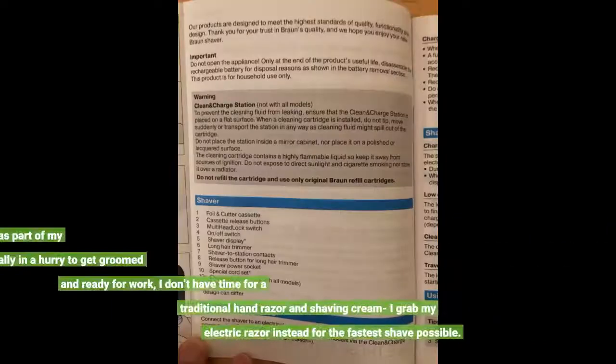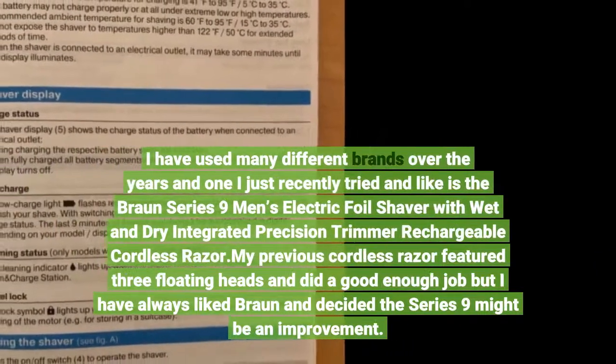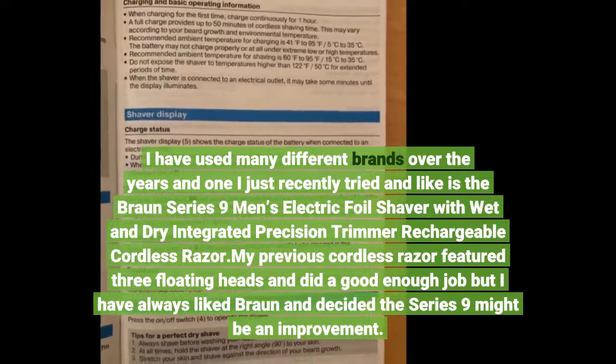I use electric razors every morning as part of my routine. Since I am usually in a hurry to get groomed and ready for work, I don't have time for a traditional hand razor and shaving cream — I grab my electric razor instead for the fastest shave possible. I have used many different brands over the years, and one I just recently tried and like is the Braun Series 9 Men's Electric Foil Shaver with Wet and Dry Integrated Precision Trimmer Rechargeable Cordless Razor.